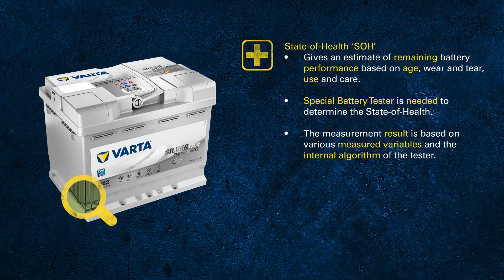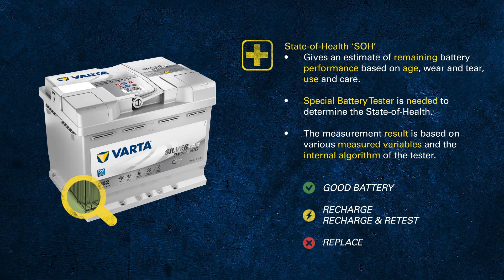Usually a battery tester doesn't give you just a numeric value of the state of health, but a more specific result like 'good battery' or 'replace'. If the battery is in a state between good and replace, you might also get the result 'charge and retest'.